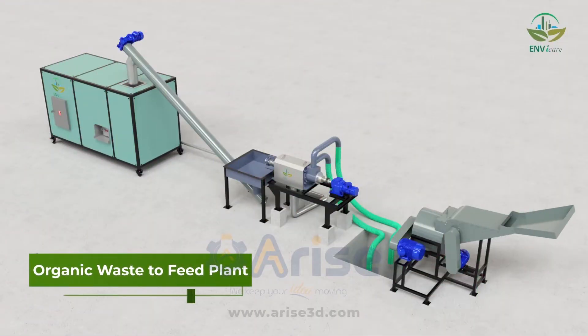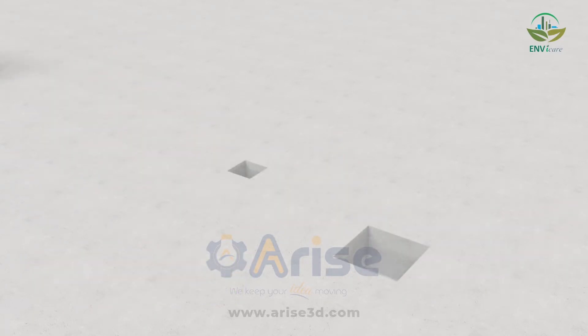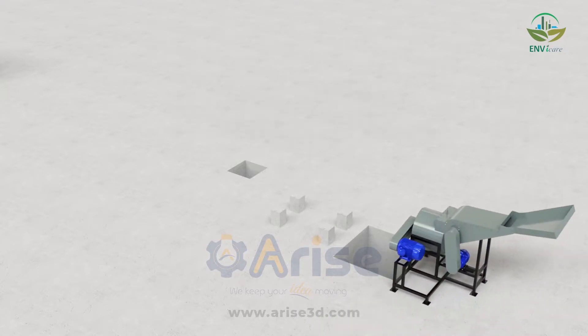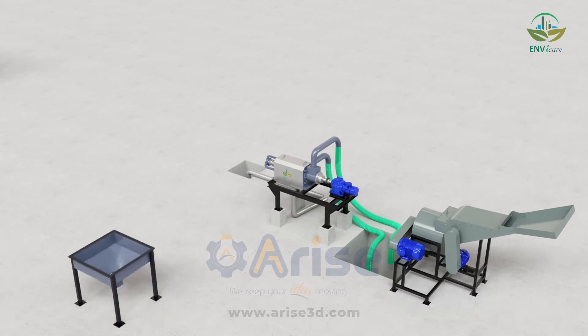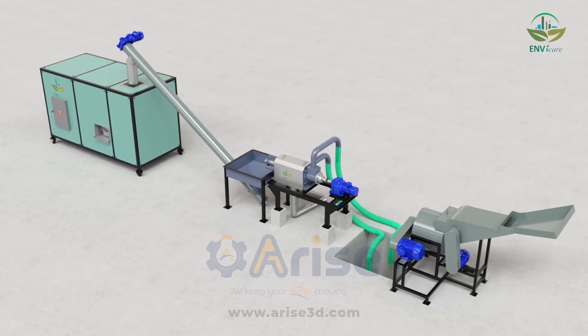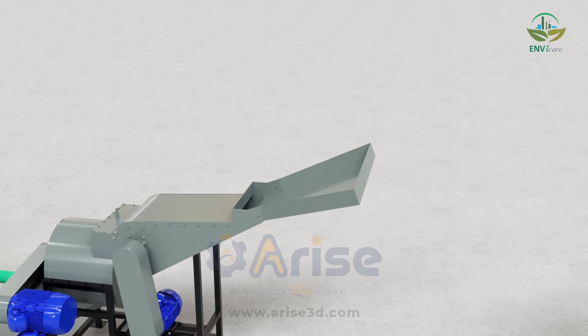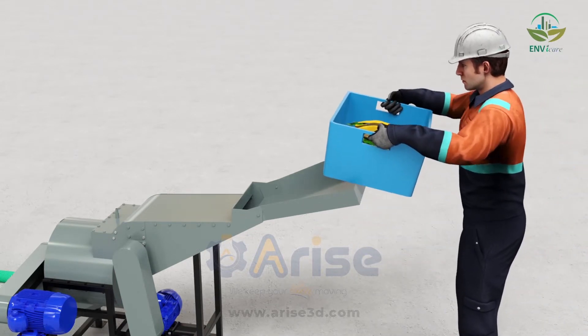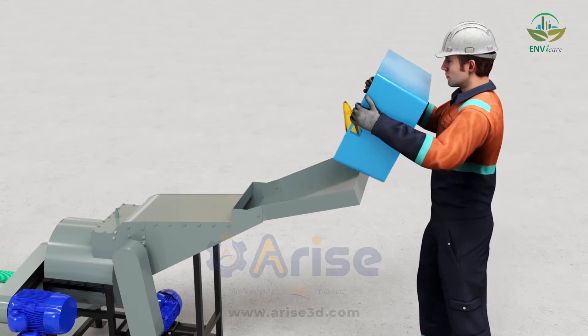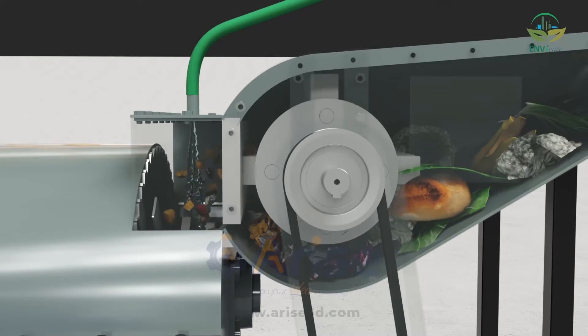EnvyCare presents organic ways to feed plants. Using a chopper and grinder, extra water is added to convert organic waste into slurry.